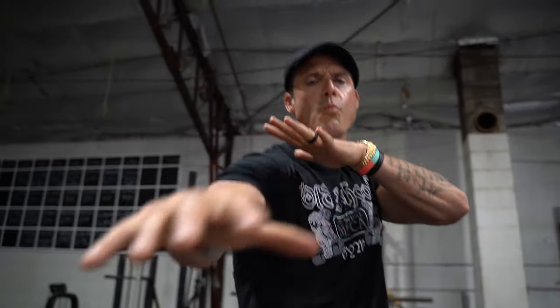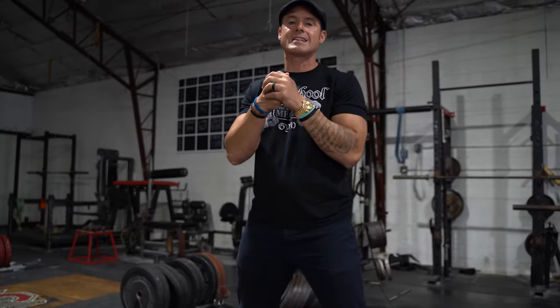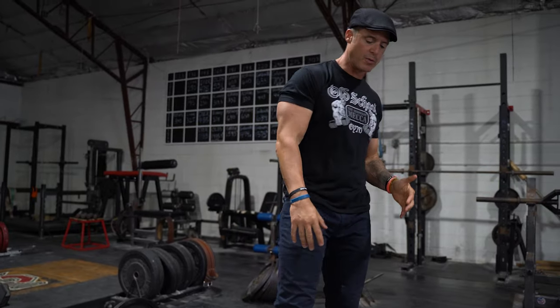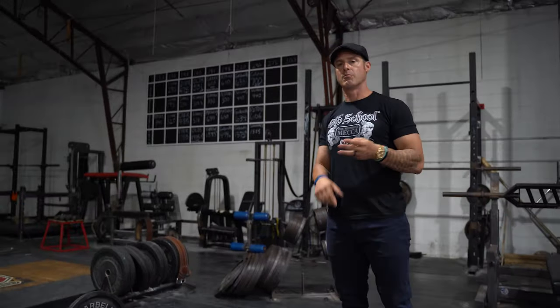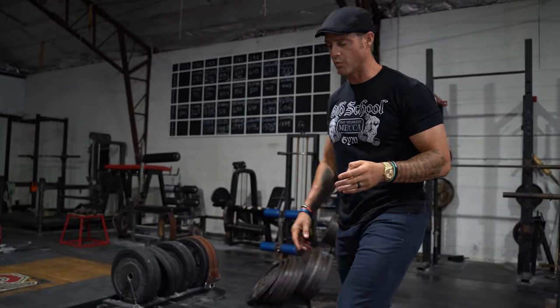Knowledge bomb episode 461: deficit deadlifts with a pause. We're running a deficit wave in Get Stack 97 — something we've never really done before. At Old School, we have the ability to use bands for the wave: a red band, a black band, and double reds. Most of you won't have that option, so one way to make it more difficult is to add a pause at the knee.